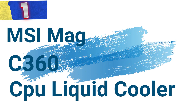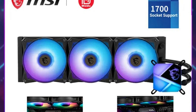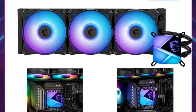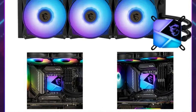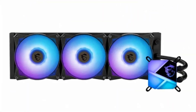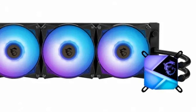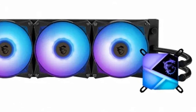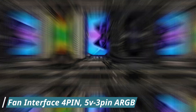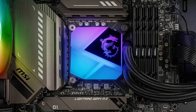Number 1: MSI Mag CoreLiquid C360 CPU Liquid Cooler. This is an exceptional all-in-one CPU liquid cooler designed to deliver optimal cooling performance for high-end systems. With its robust features and sleek design, it is an ideal solution for gamers, overclockers, and enthusiasts looking to maintain low temperatures under heavy workloads. Compatible with the latest LGA 1700 socket CPUs, it is suitable for modern high-performance processors. The cooler includes fans with a 4-pin interface for power and a 5V-3PIN RGB interface for customizable lighting effects.